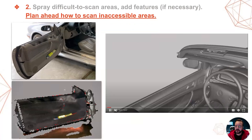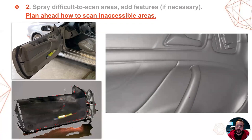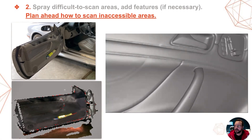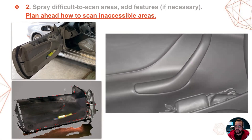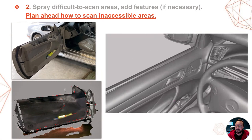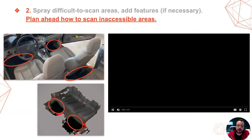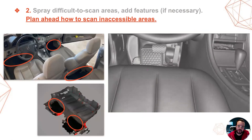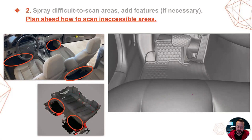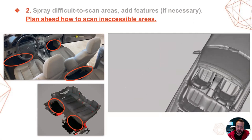Another example is the door panels, which are occluded by the seats and steering wheel when closed, and there is no way to scan them properly — especially the inner door handles — unless you open the doors. I did this in two separate scans after having already scanned the rest of the vehicle. And here, yet another example: the footwells. These were better accessible with the front doors open as well. As for the rear footwells, I moved the front seats forward in order to get better access. All these scans were also done at the very end, after the entire convertible had been scanned already.